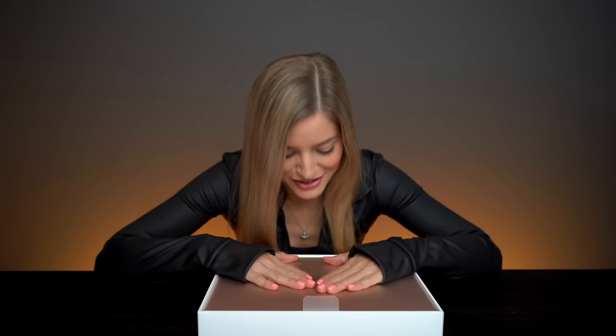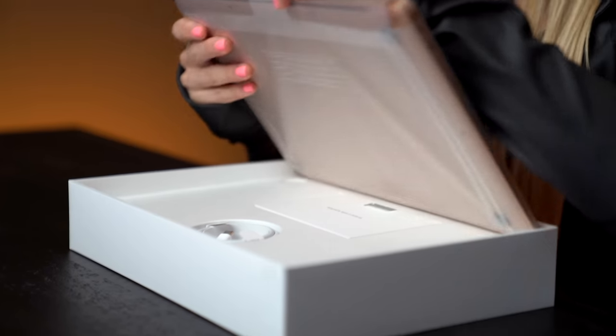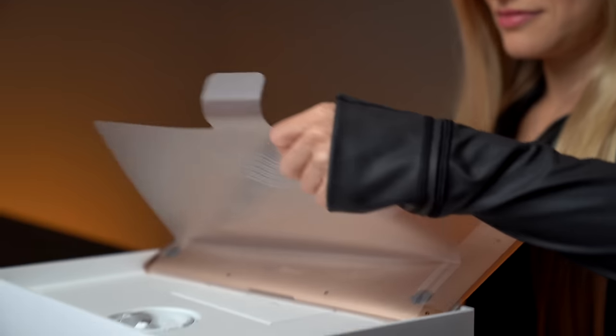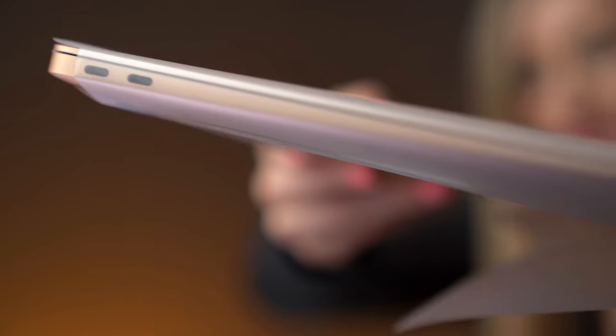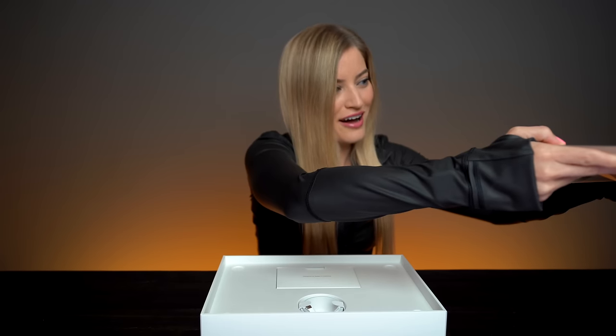This is such a great color. They call it gold but in my eyes, this is it. It smells good — take a smell of that, guys. You know you're smelling your screens right now. Don't even try to act like you're not.